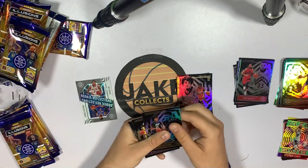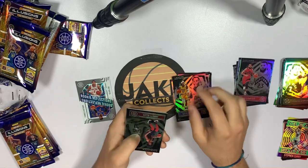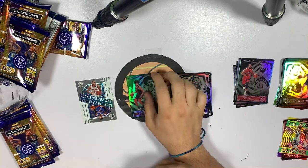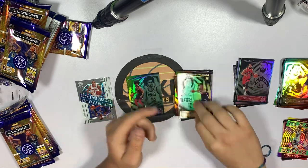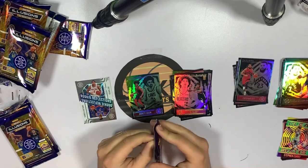Pack two of box two — Jared Culver, Dennis Schroder, and it looks like our emerald is Jared Allen — not bad. Also got Wendell Carter, Ayton the regular one, and CJ Elleby. So far the first box is definitely winning, but there are still four packs left to make it up.